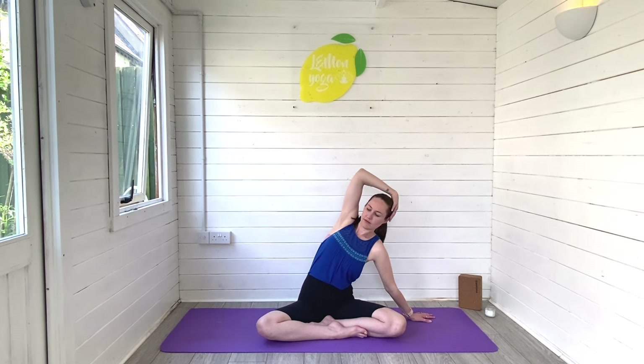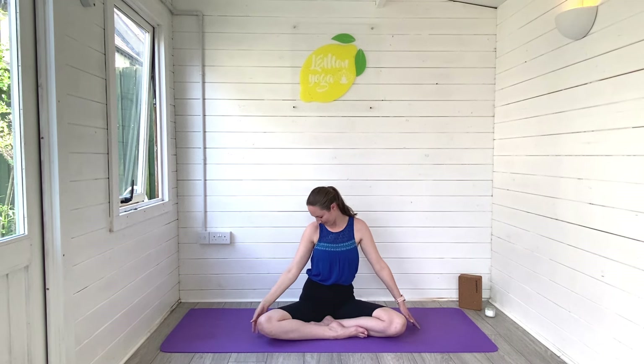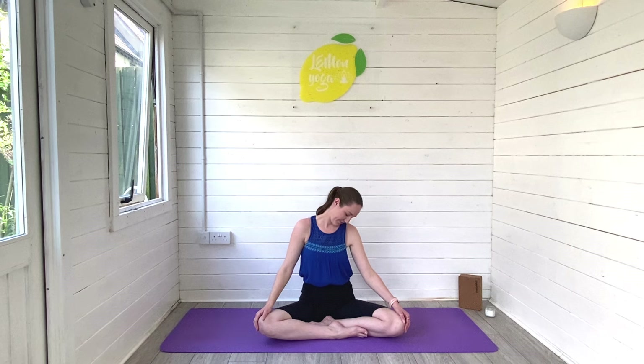Keep sitting tall, breathing deeply, and then begin to lean into that right hand, stretch through the left side of the body, reaching the left arm up and over. Breathe space into the side of your bump. Exhale to release, dropping the head now all the way over to the right hand side, right hand up and over, gently holding on, the left hand pressing and flexing away. Breathe deeply all the way through the side of the body. Let the sit bones melt.